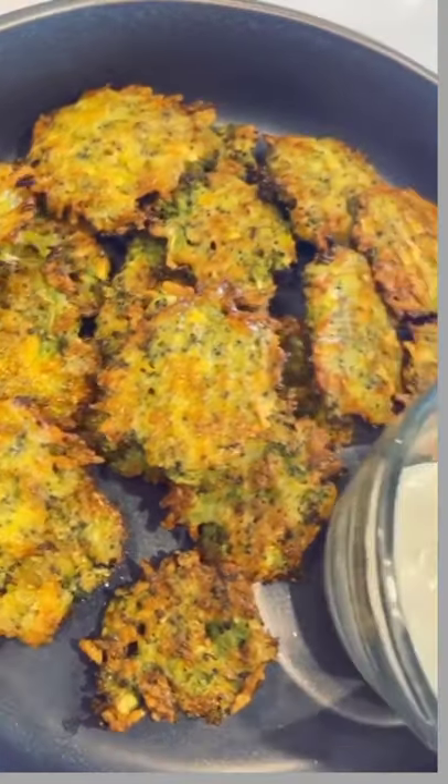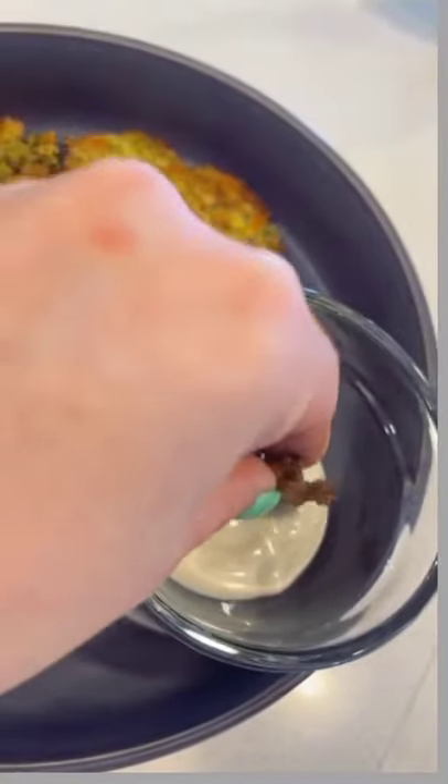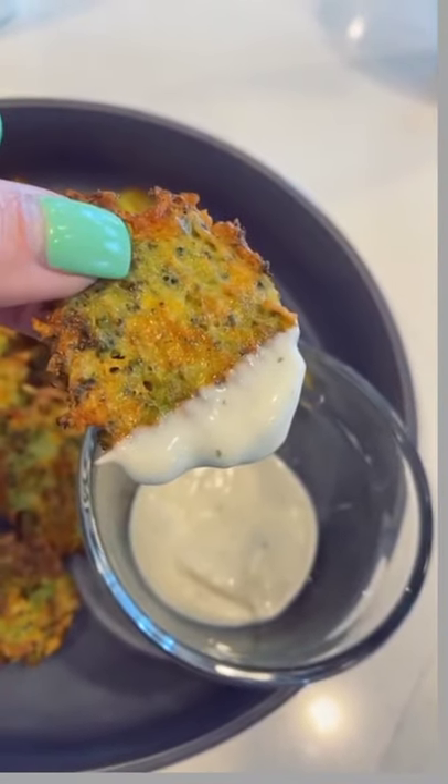Bake them for another 10 minutes at 400 and then serve them up with the dip of your choice. I love ranch, y'all. These are so good — my kids literally cannot believe it's broccoli!